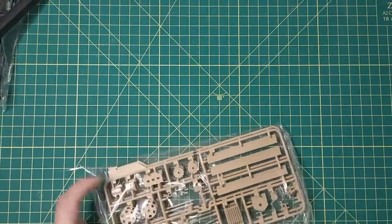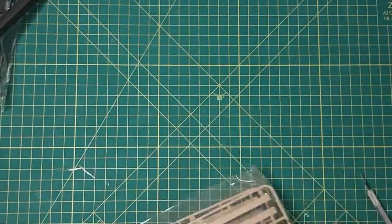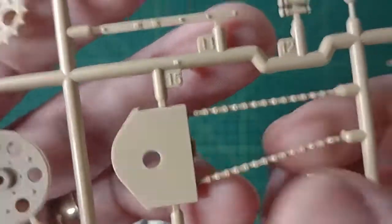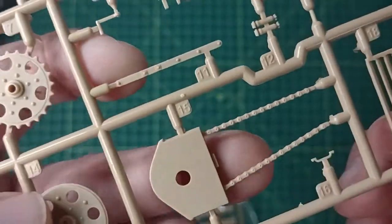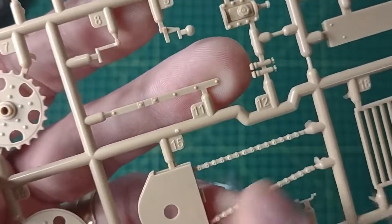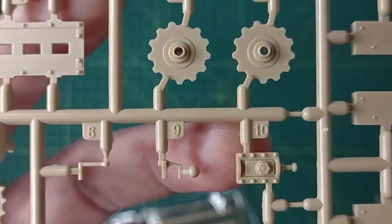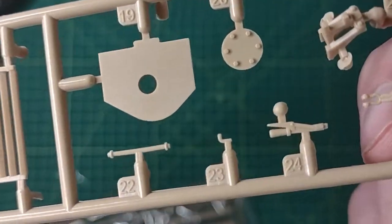Then we have two of Sprue H — your idler wheels and your sprocket wheels. Just good detail on that. Look at that chain — that would have been nice to have as a regular chain to install yourself, but that's okay. Put some wash on it and when you're done painting and washing it'll turn out great.